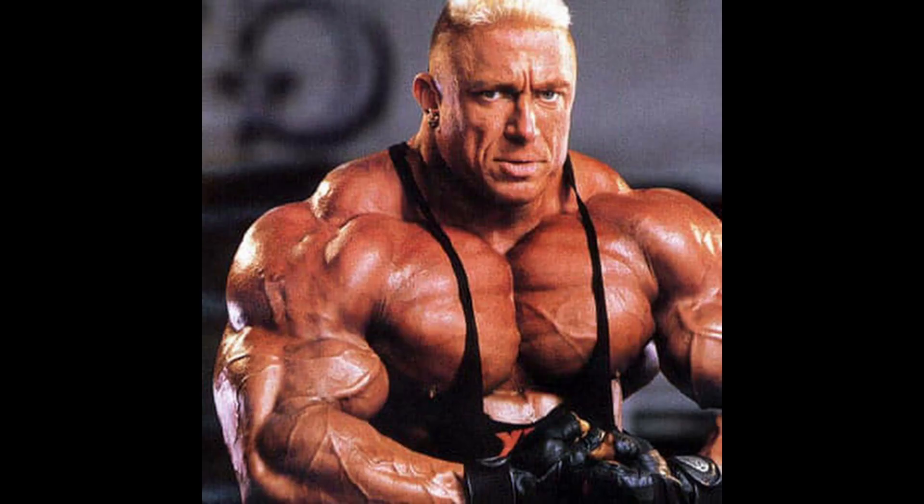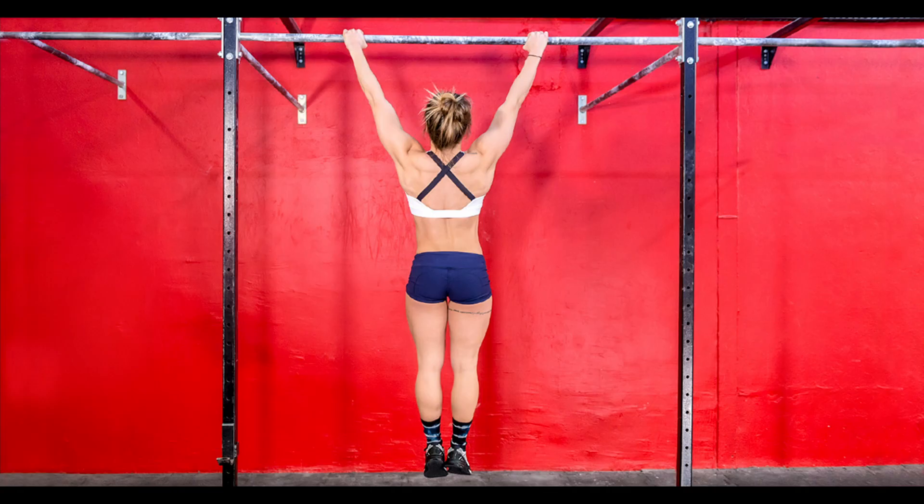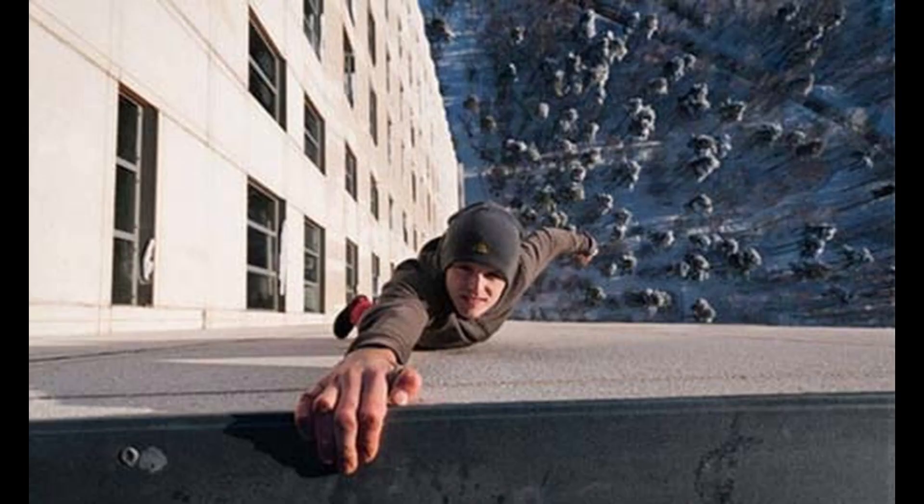This video mainly covered hypertrophy, but I'll quickly mention a few exercises you can do to help build forearm strength. These are things such as dead hangs, double overhand deadlifts, and farmer carries — anything where you've got to grip onto something very tightly and not let go.